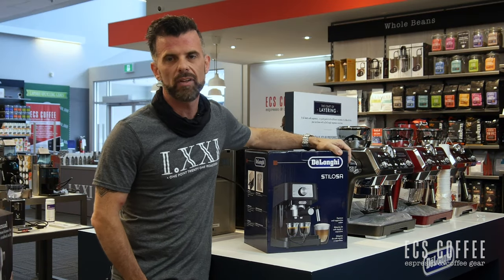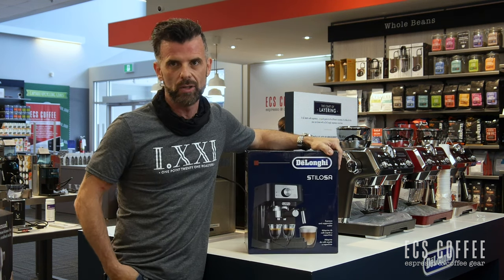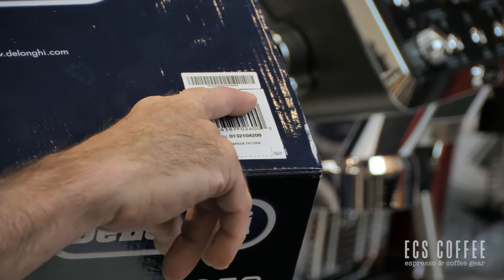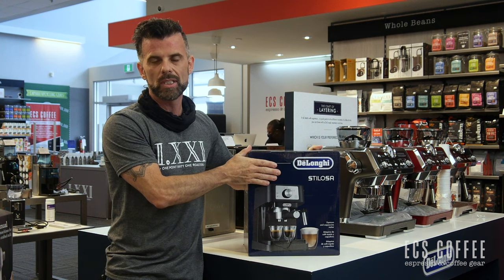Hi folks, Neil from ECS Coffee. Today we're going to unbox and show the new DeLonghi Stylosa — I'm not sure how you say it. In Canada it is known as the EC260BK. Made in China, very entry-level machine from DeLonghi, but for some people that's all they need. So let's give it a quick unboxing and see what's in it.